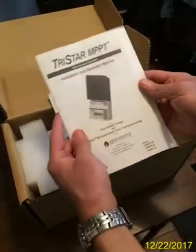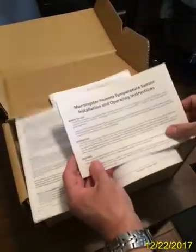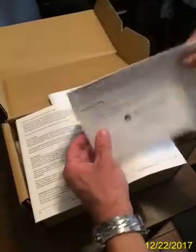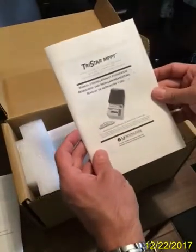It's a pretty big item. It comes with an installation and operation manual. It has a leaflet inside, which is the Morningstar Remote Temperature Sensor Installation and Operating Instructions. It comes with another manual in foreign languages.